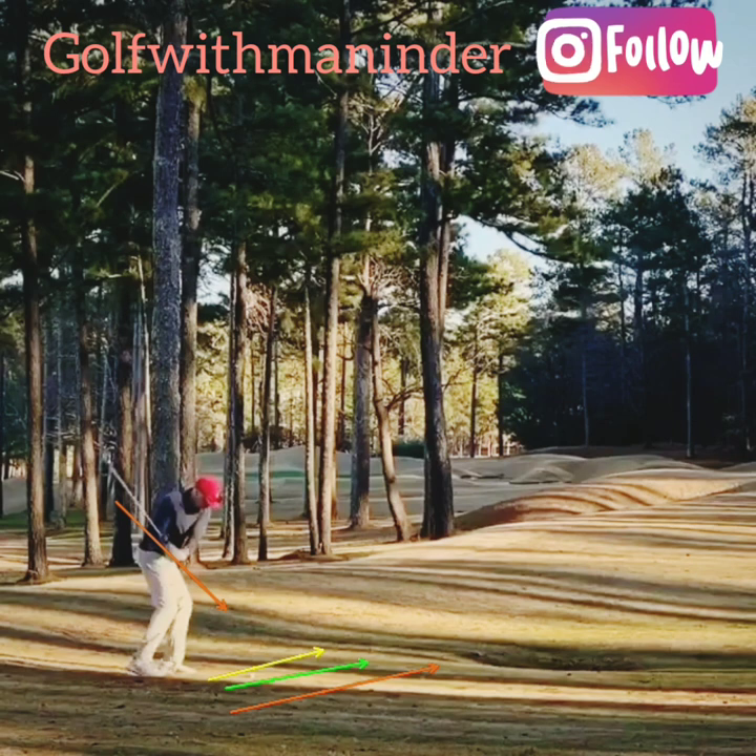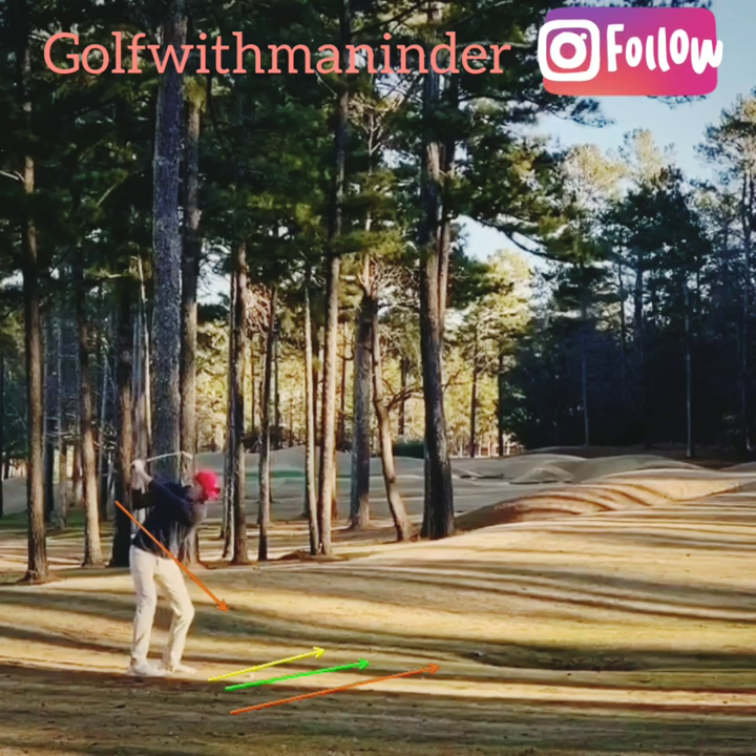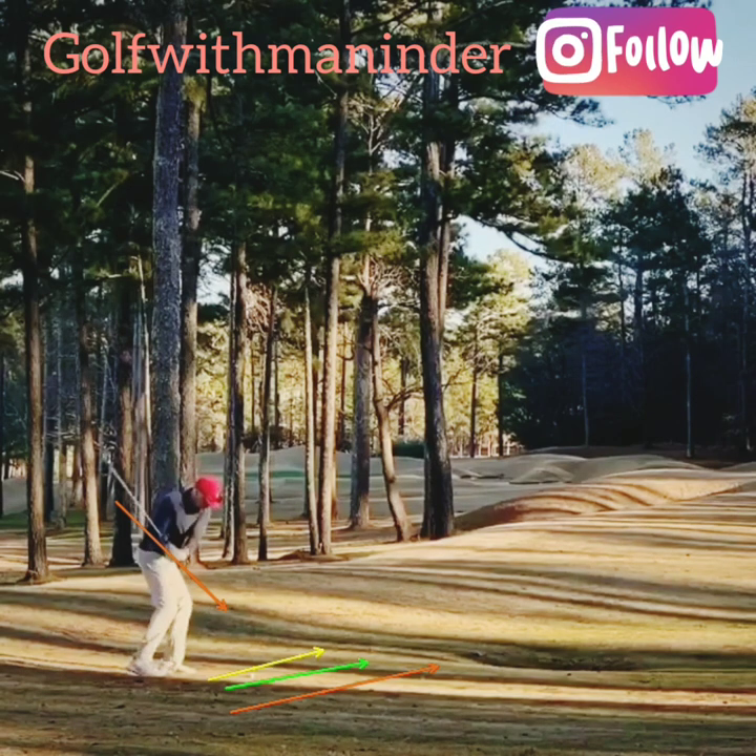He wants to hit a big hook from the right, so he hits it down around four to five degrees. To achieve this, he stays over the ball in the backswing, stays centered — amazing weight transfer — great hip turn, spine staying still over the ball. Then he comes with a good right elbow position from the inside.